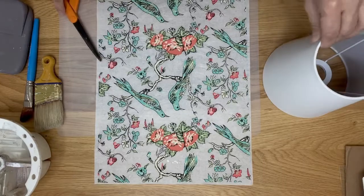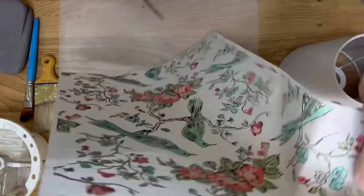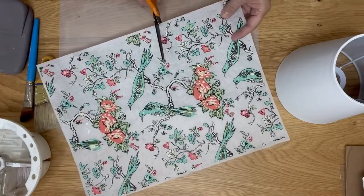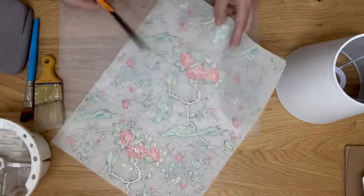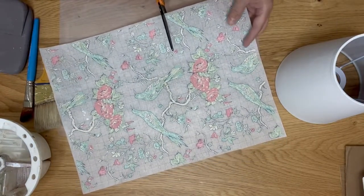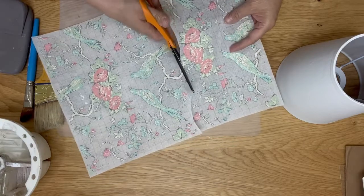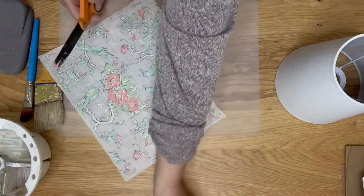I know for sure I want this pair of birds in the front center of my shade. We're going to try to cut around them — and here are the grid lines on this side, which makes it easy to cut along your pattern. If you want a fussy cut like I'm going to do, you can just work your way around.